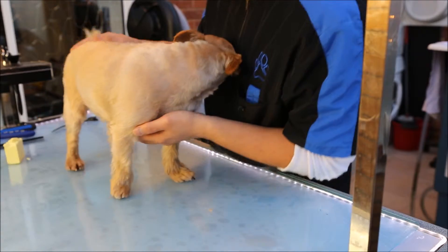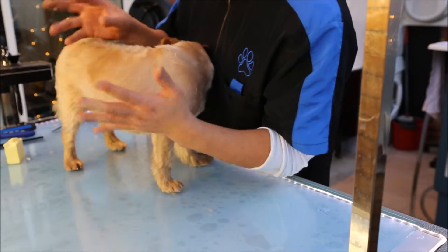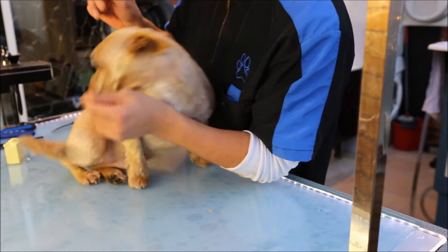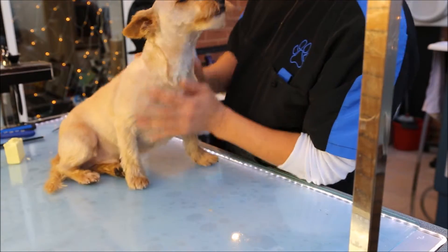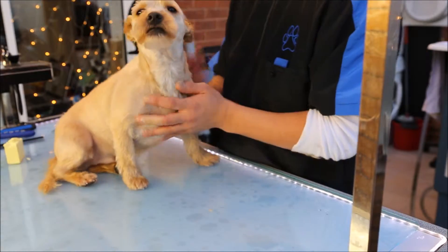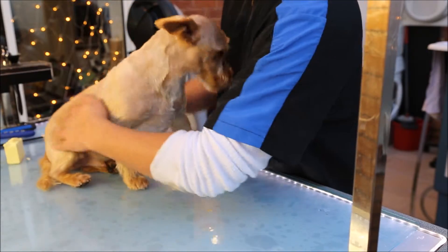It's important to mention that during the cutting and the scissoring, especially after we've washed the dog, I try not to touch the dog too much with my hands — because then you transfer a bit of your grease that naturally comes out on your hands onto the coat, and it starts to change the behaviour of the coat. But now we've got to where we want to be, so I'll just ruffle in there.